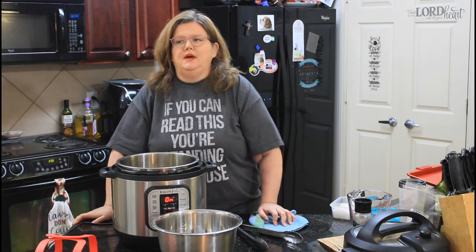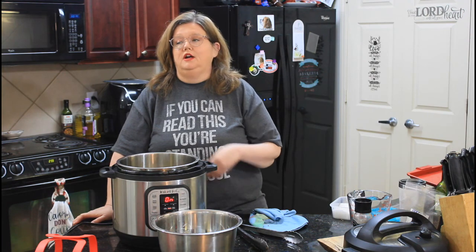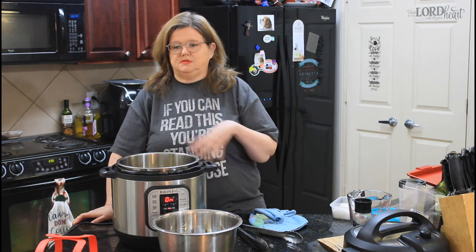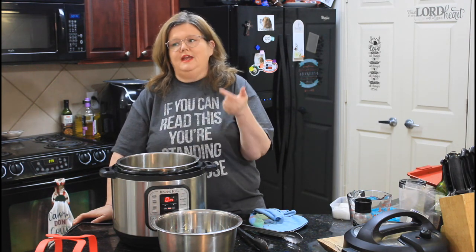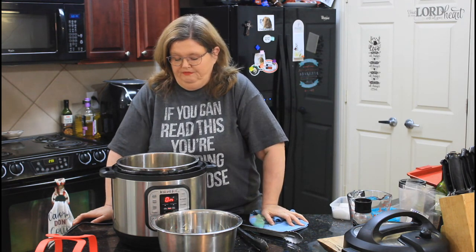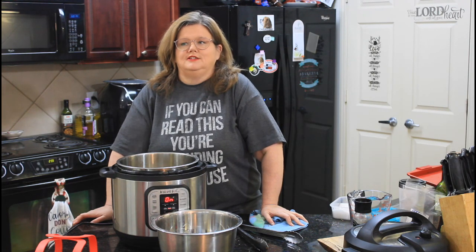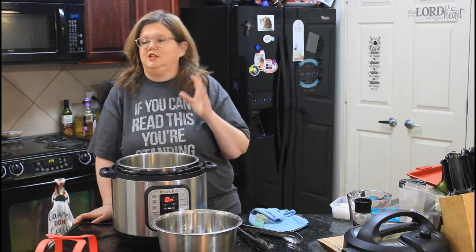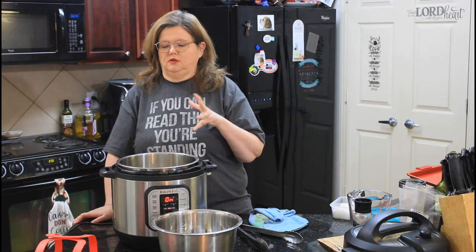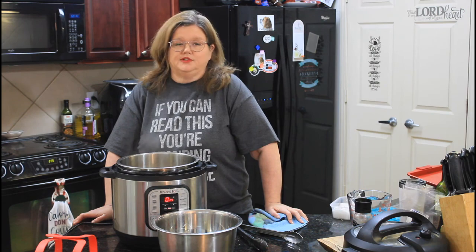I'm going to make a little bit of a barbecue sauce to put on it when they come out of the Instant Pot. We're going to put that on top and boil it for just a minute to crisp up the skin. Because that's the whole thing with jerk chicken — normally it's cooked on the grill. If you've got a grill you could totally do this, or I could do it on my indoor grill.